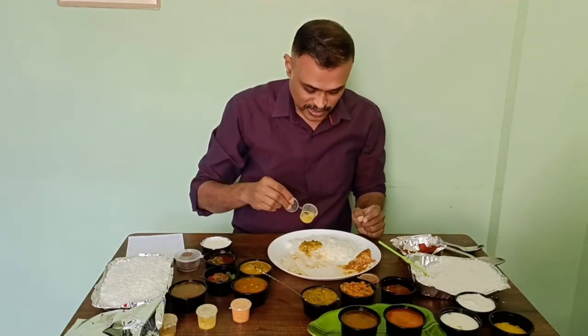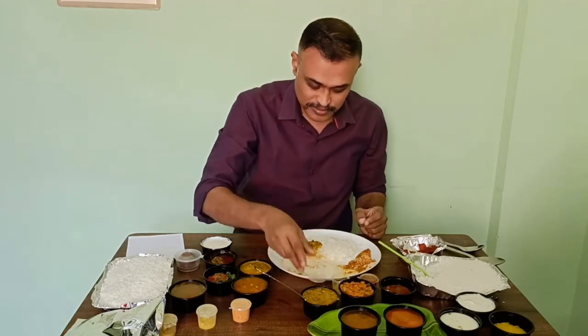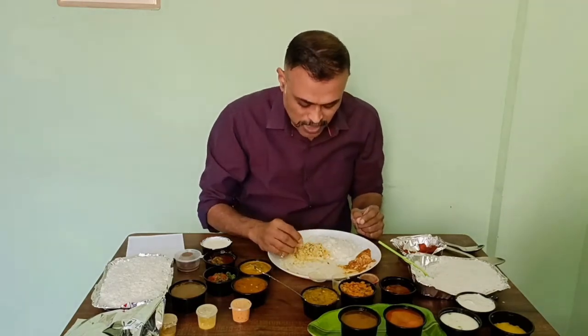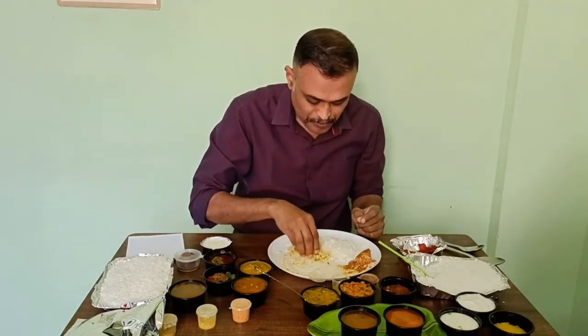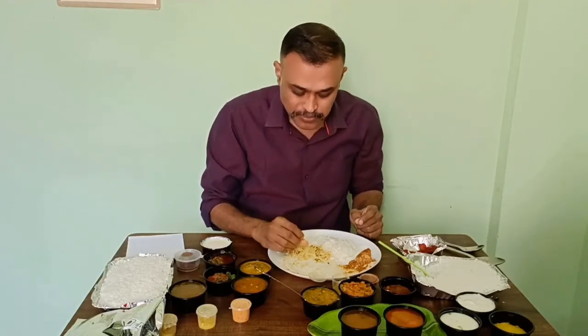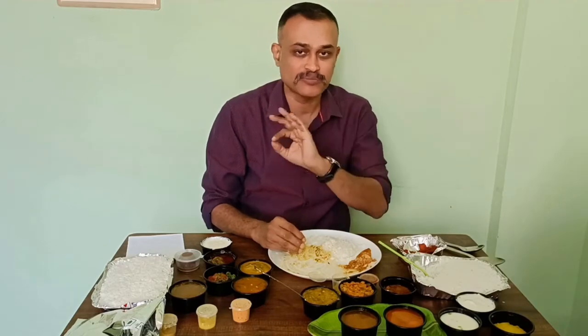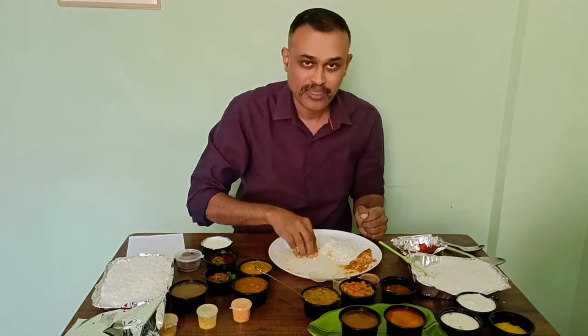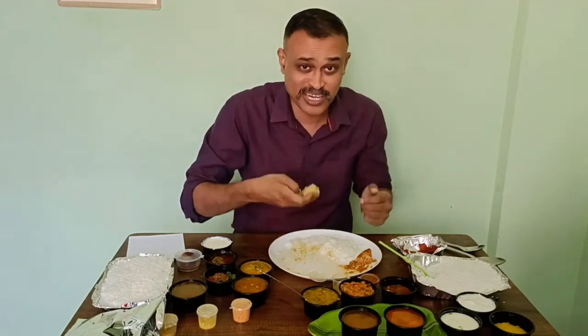Along with the ghee, this dal tastes really awesome. I really love it — fantastic, I can say. I just want to pour everything and continue eating. It's that good.